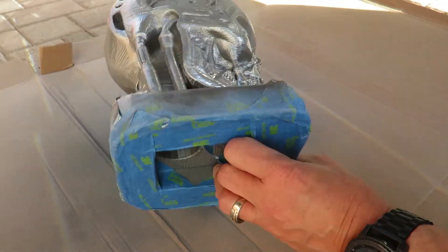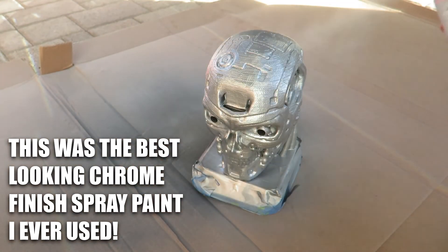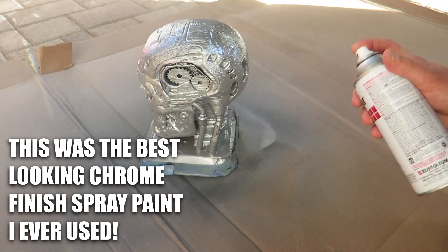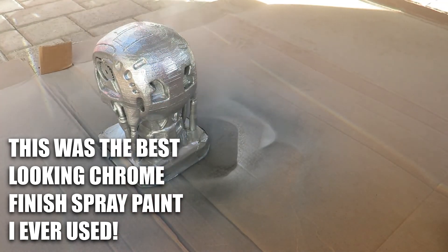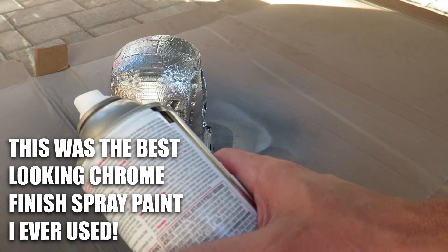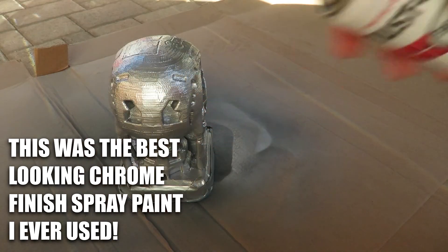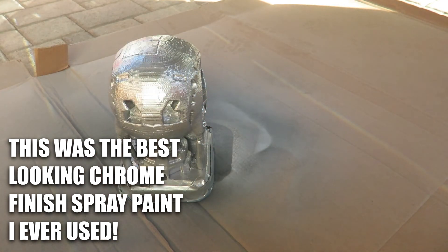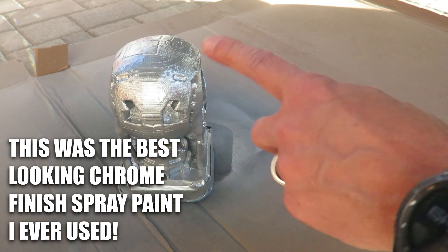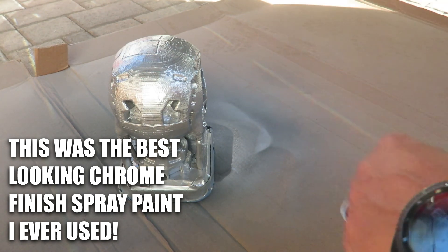Now we're back. This paint takes about two to four hours before you can handle the product and 24 hours to be totally dry. So I'm going to put another thin coat on after about another 45 minutes, and then I'll let it dry overnight.